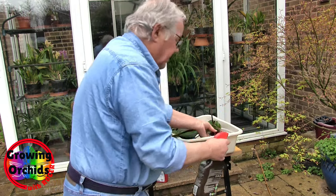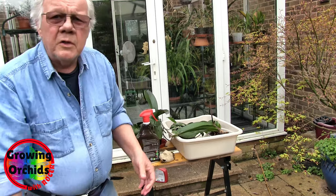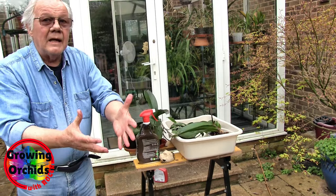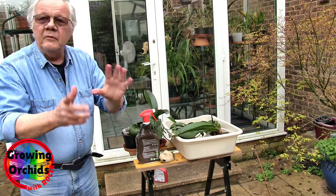That's all the ones in this tray done. Now what's the most important thing I'm going to do next? Wash my hands. Spray's gone all over my hands, so I will now go and wash my hands — first priority before I do anything else.